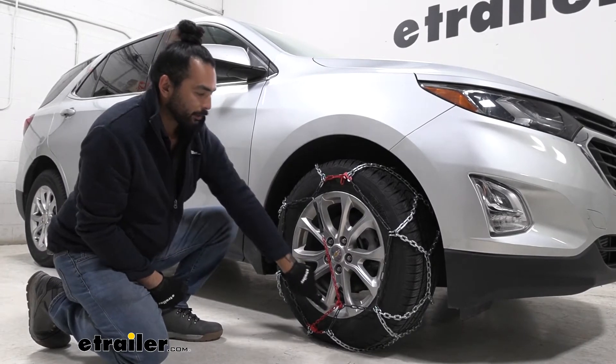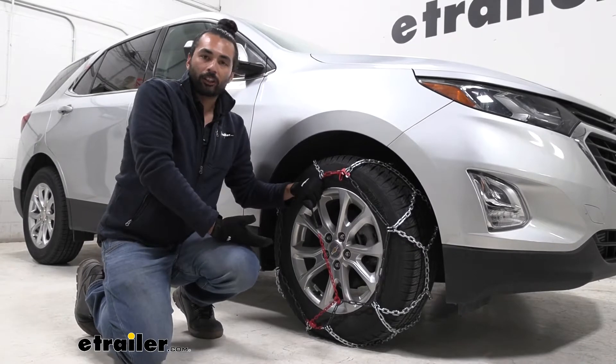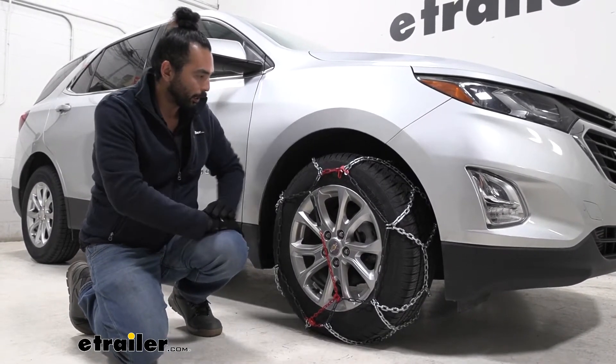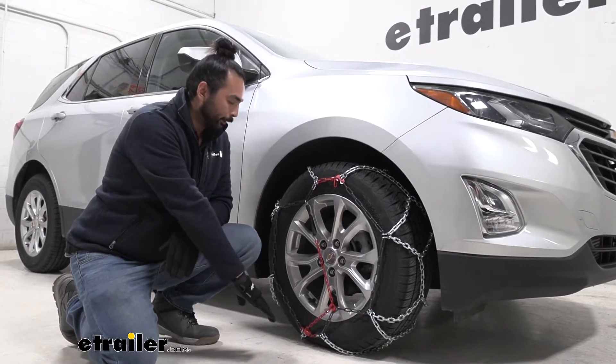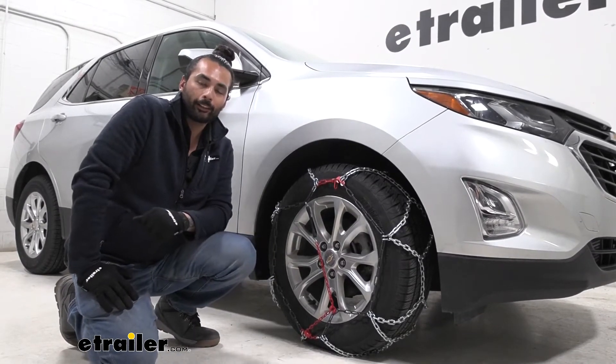I do like the self-tensioning system here — you don't have to buy an extra accessory. The rubber self-tensioners are just all in one chain. It makes it really easy to install, especially since I don't have to crawl on my hands and stomach on the cold ground. But let's go ahead and show you that easy installation process.